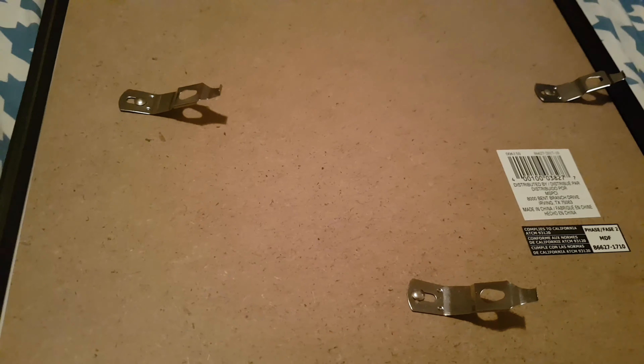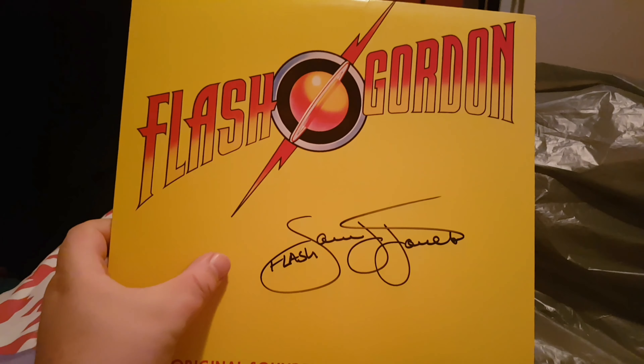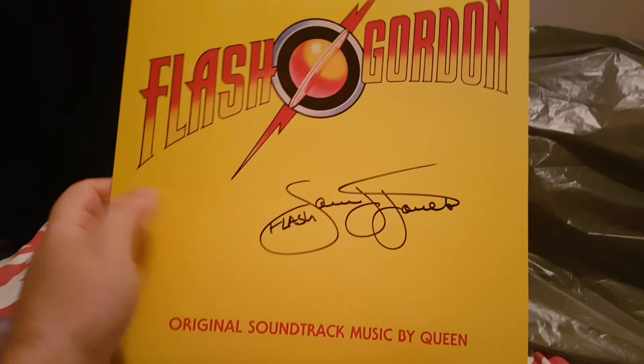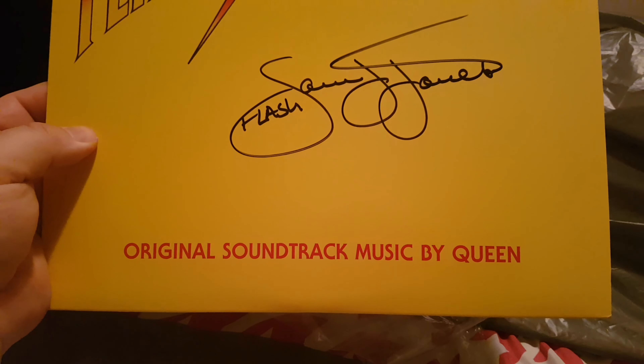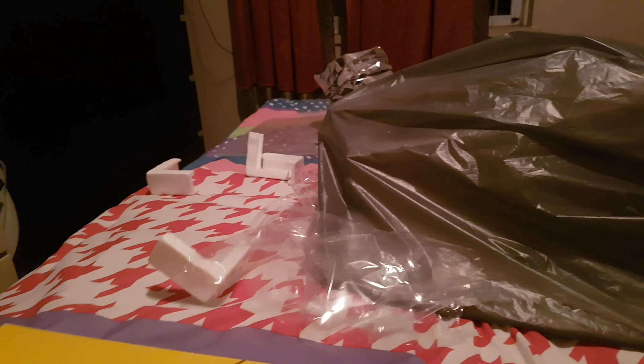Hey everybody, welcome to this how-to video. Today we're going to show you guys how to put your favorite LP or vinyl record displayed in a case. Here's one of my all-time favorite albums — the soundtrack to Flash Gordon, autographed by Flash Gordon himself. The original soundtrack is by Queen. I got this signed at Comic-Con a few years ago back in Hamilton, and I've been wanting to put it in a frame for the longest time.